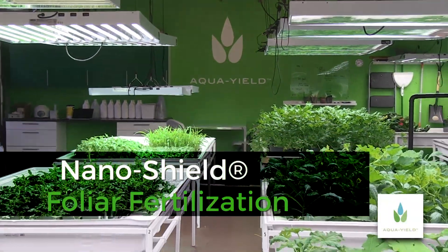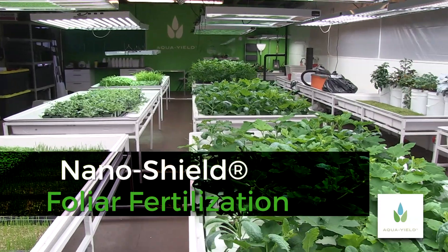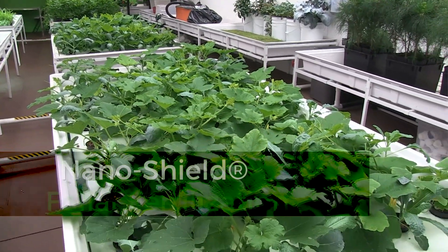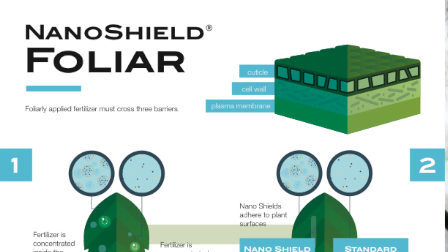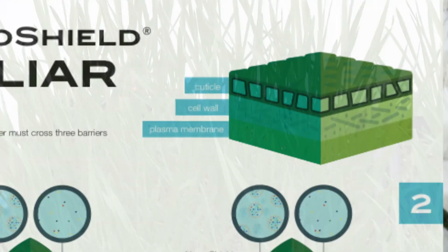Foliar fertilization is a common practice in modern agriculture. This method is highly beneficial to crop production because it provides plant nutrition when and where it is needed. However, foliar fertilization is inefficient because nutrition must cross through three barriers to get into the plant.